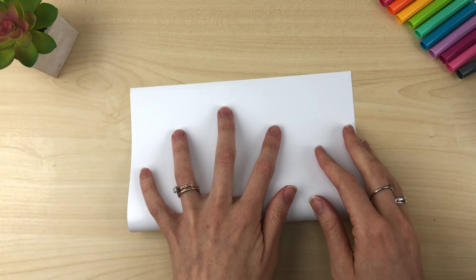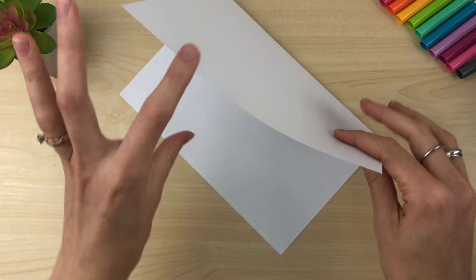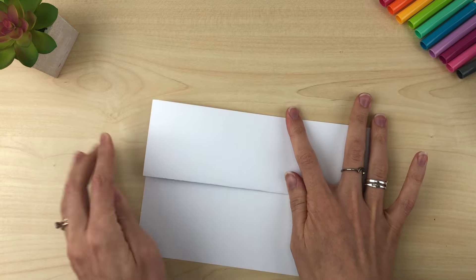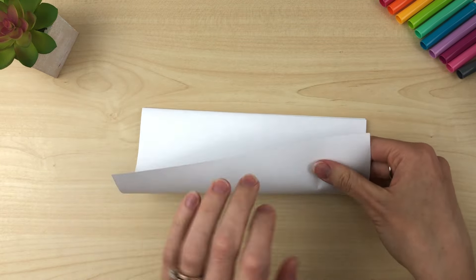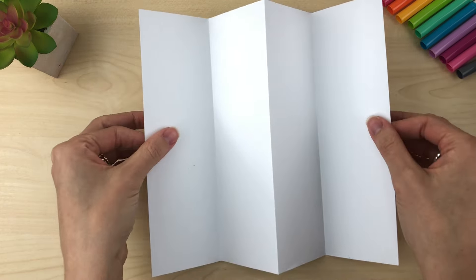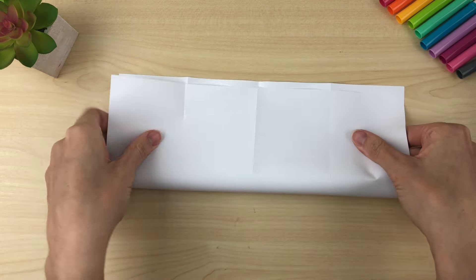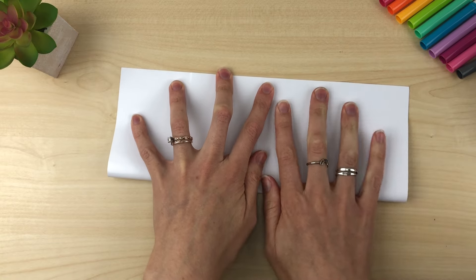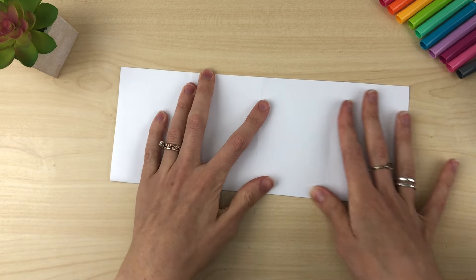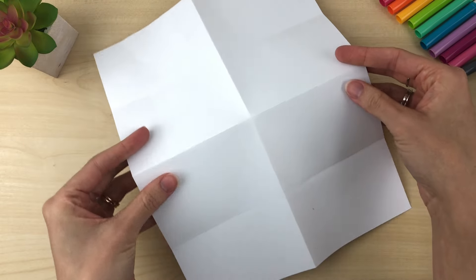First you are going to fold it hamburger style, and then you're going to take one of the edges and fold it to that crease you just made. Then you're going to flip it over and do the same with the other side, and now you have a little accordion. Open it up and fold it this way — hot dog style — and you want to get these corners really even. It doesn't have to be perfect, but the best you can. Then open it up. Now you have eight little squares.